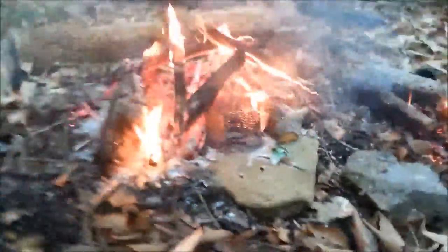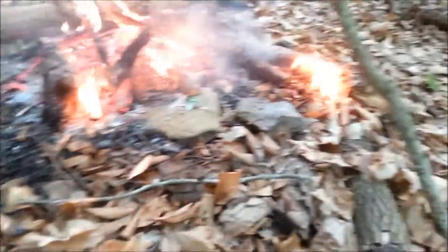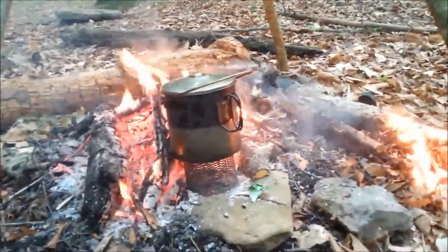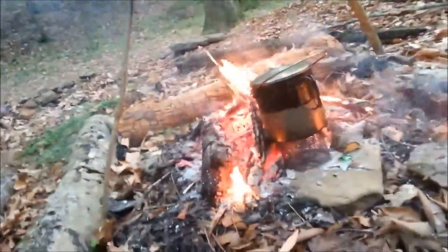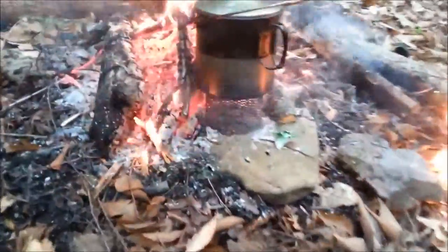Got a fire going. A friend of mine made that little screen there, rock by the edge of the fire. I let the potato cook and boil the water — boiled the water from the creek. Let the potato cook first after the water was boiled, and then I just now added in seasoning and all this other stuff. I'll let that cook for a little while and we should have some chicken noodle soup.